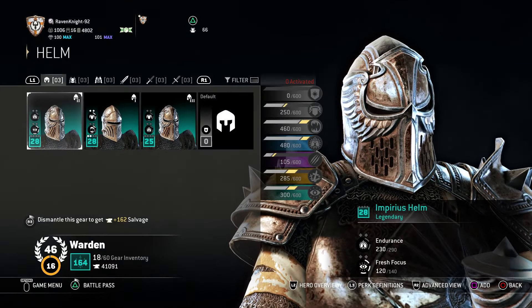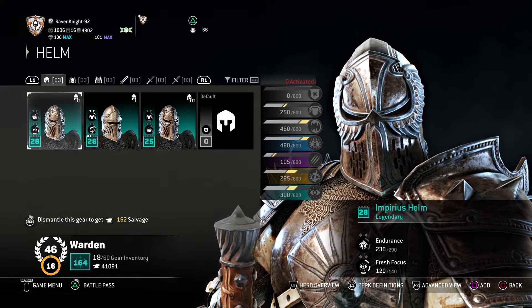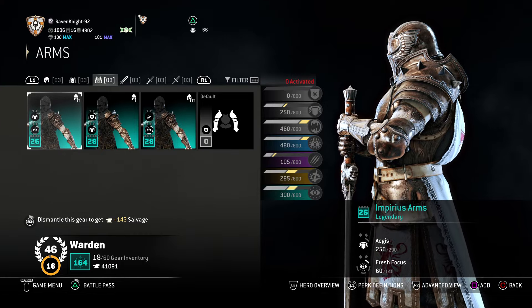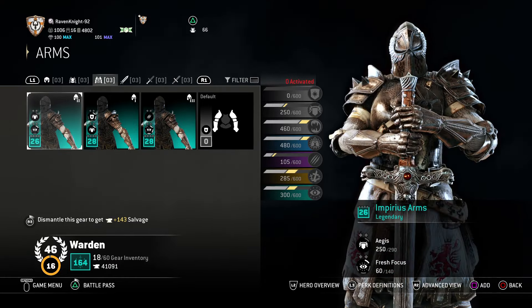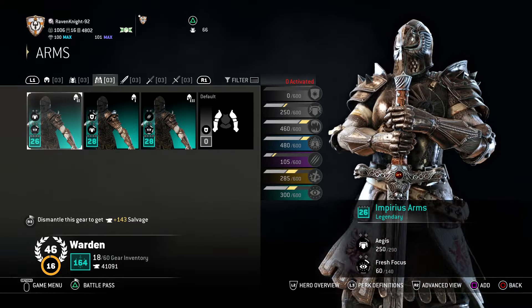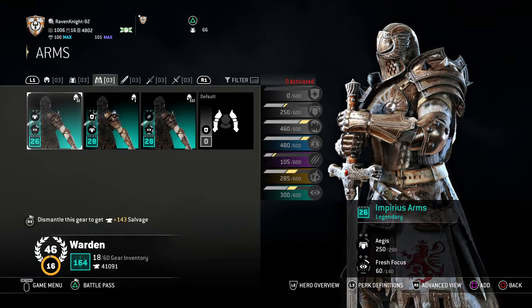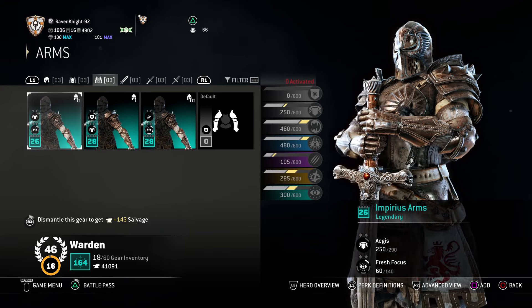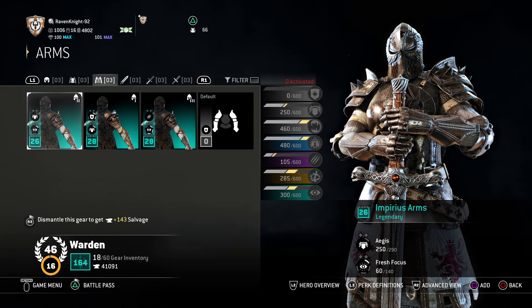Starting with the armor, pretty simple — you want the Imperius Helm, the Imperius Chest, and the Imperius Arms. I started building this warden design as soon as this armor set released because I absolutely love this armor set, it looks really, really good. I think it's one of the better armor sets for warden out there, so I definitely recommend the Imperius set.